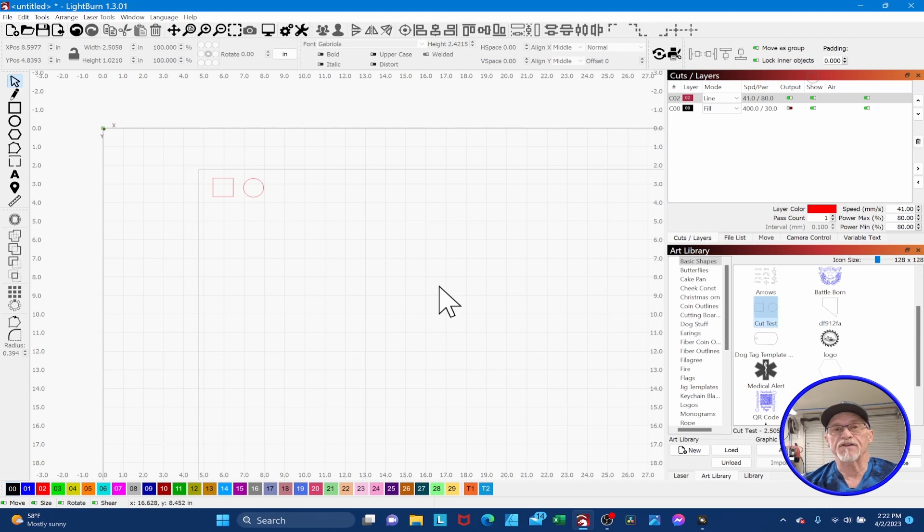Tip number three. One of the things we all know is that cutting wood is different today than it's ever been. What I've adopted is I have a simple one-inch square and circle in my art library that I drag out on every project. I'll cut out a little one-inch square and one-inch circle to ensure that the cut settings I used last time will work this time, before I start my main project. You don't want to get halfway through your project and realize the wood has changed. Just adopt a quick little circle and square — if it works, move on. It'll save you a lot of time.